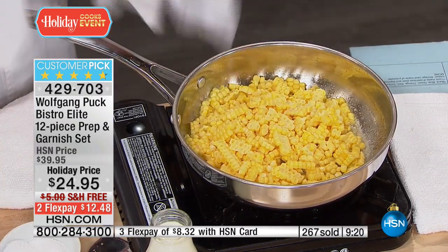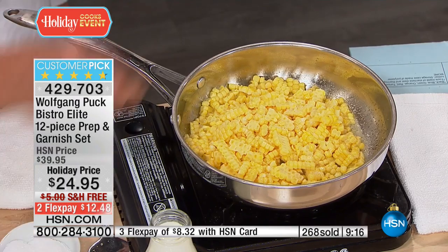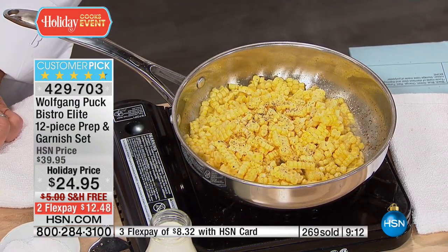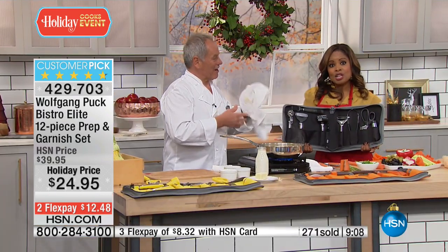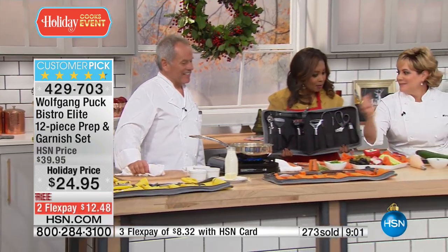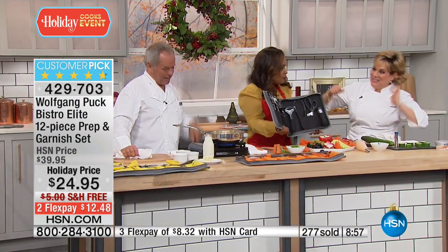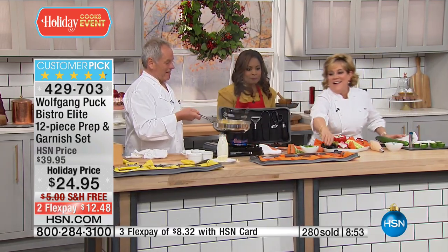I cannot give them a corn in a cup to eat like that — it doesn't look elegant. So what do I do? I take it off, salt and pepper, maybe a little touch of sugar if you want to, and that's it. We want to hear from you — our testimonial talk line is open. Perfect time to shop for gifts. We have a wonderful special happening all weekend: all Wolfgang Puck items, $5 shipping today.